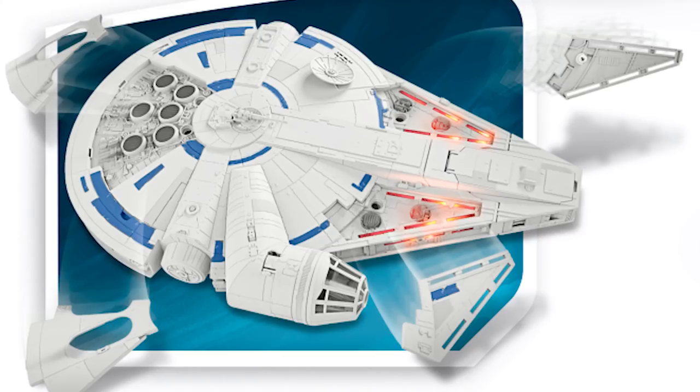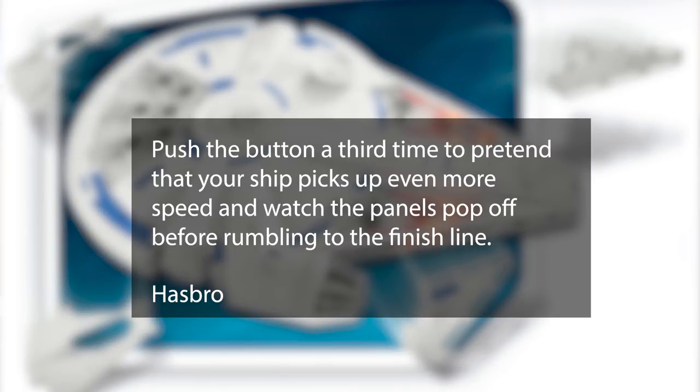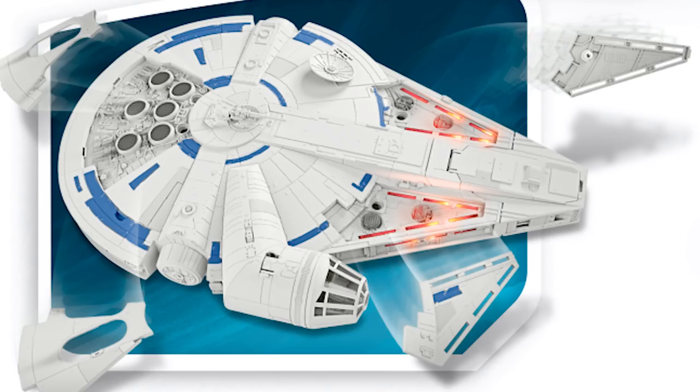The Hasbro toy gives some clue about how the Falcon shed the old paint job. There is a button you can press to turn on some hyperdrive sounds and lights. Hasbro say, push the button a third time to pretend that your ship picks up even more speed and watch the panels pop off before rumbling to the finish line. This is a clue that there's a scene in the movie where the Millennium Falcon goes so fast it starts ripping off panels, revealing details that we know from the original Star Wars films, like these holes.